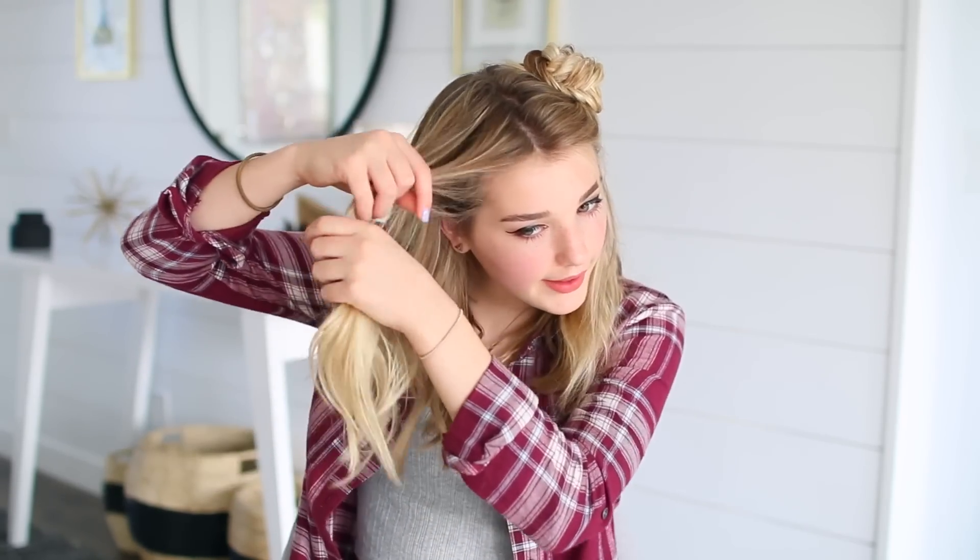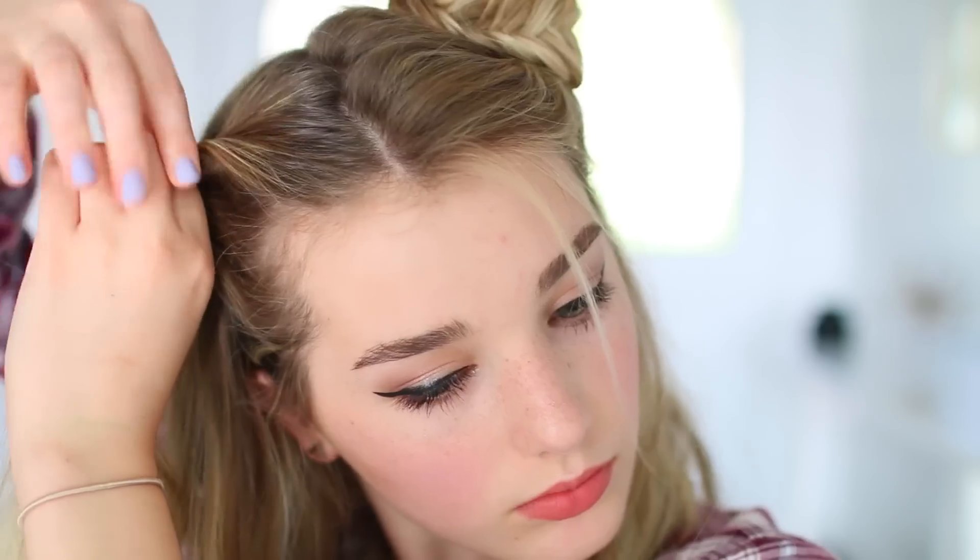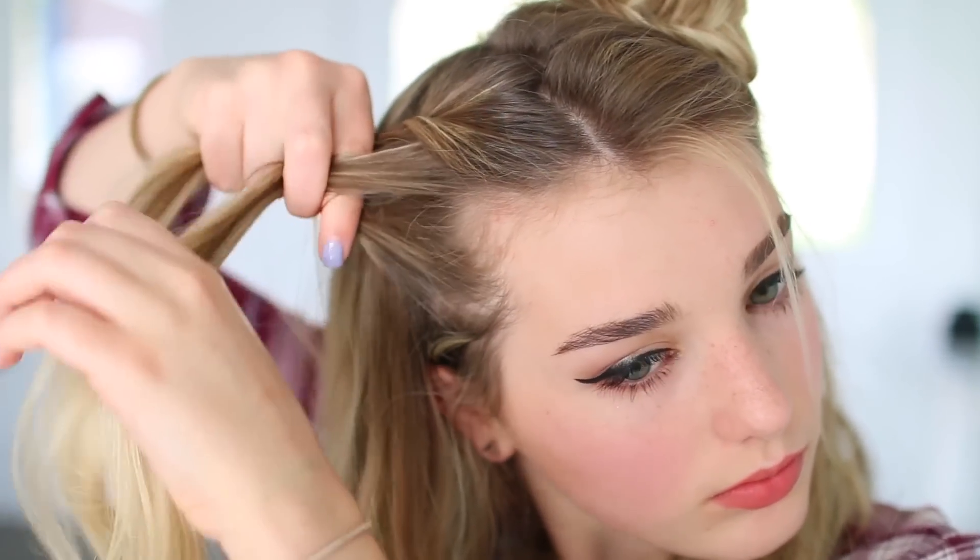For the next hairstyle, I'm going to show you guys how to do these cute little fishtail space buns. I kind of just grab a section of hair, brush it back with my fingers, and then start a fishtail braid. This one is very simple, but it's also really cute and it looks really fancy.